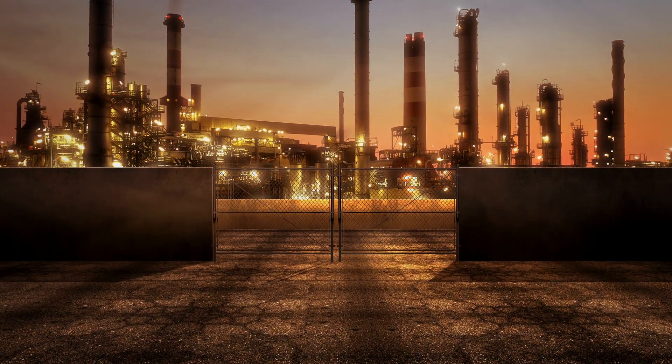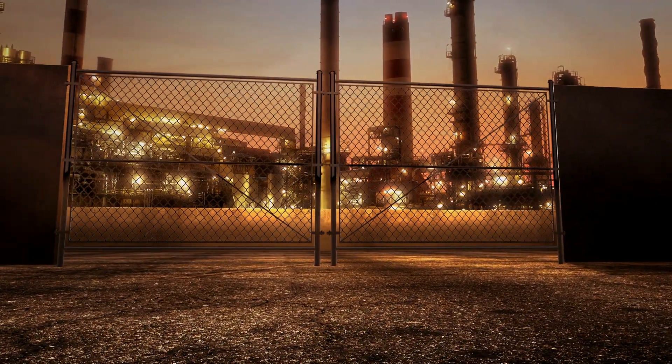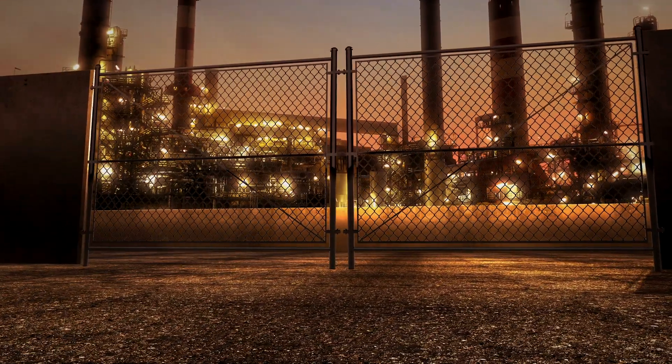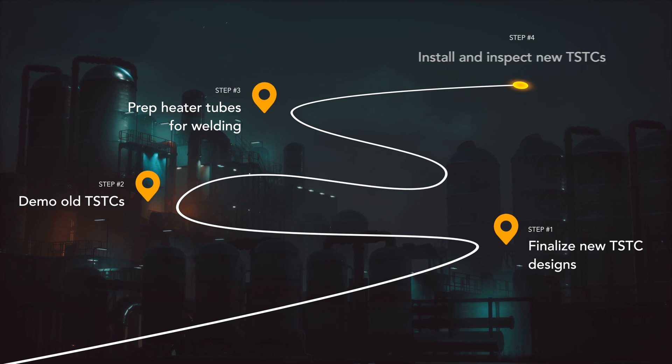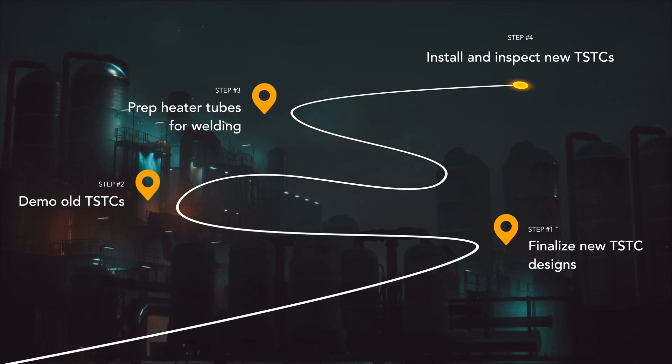In the days prior to heater entry, our project manager arrived on site to lay the groundwork for a successful install. Coordinating with the site team and other contractors working in the heaters, we ensured welding consumables were ready, scaffold plans were confirmed, and all appropriate safety measures were in place. Our full team mobilized to the site — two welders, two inspectors, and two field technicians providing total day and night shift coverage. Our task: finalize TSTC designs, demo the old probes, prep the tubes for welding, complete installation of the new probes, and inspect each assembly — all within three days. We got to work, and the process flowed beautifully. Specifications were confirmed, new tube skin thermocouples were fabricated in 36 hours and hand-delivered to the site, installed, inspected, and wired up, all within the three-day window.